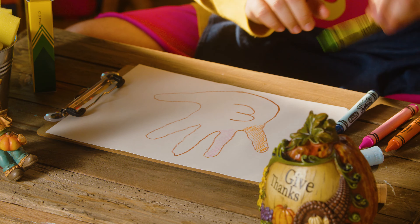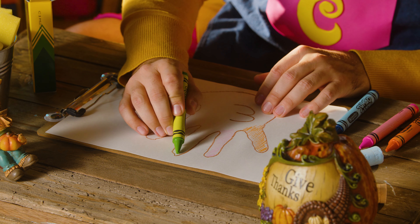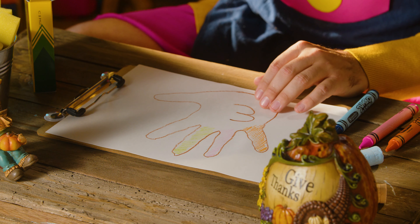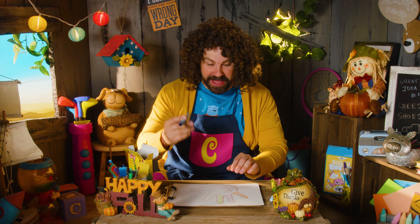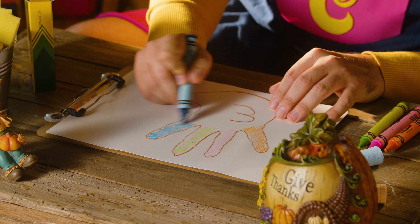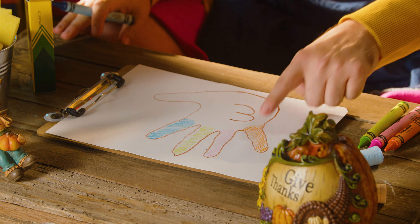Now let's do green! A green feather! Take your crayon like so and fill it up! Look at that, that's cool! And our last color - blue! A blue crayon! Let's take it and just fill it in! Look at that! Colorful!